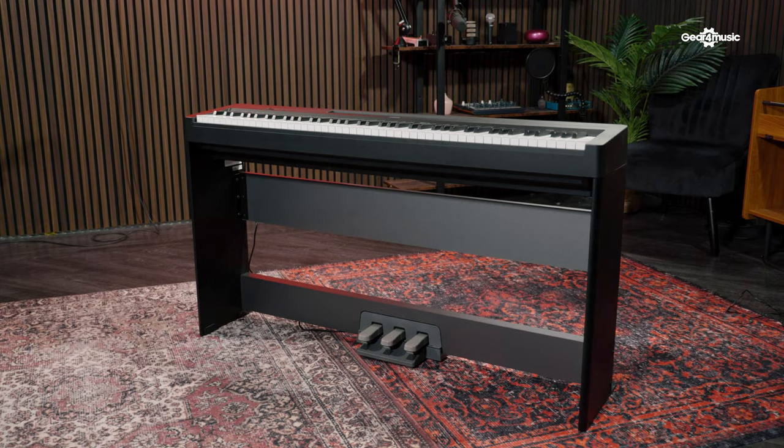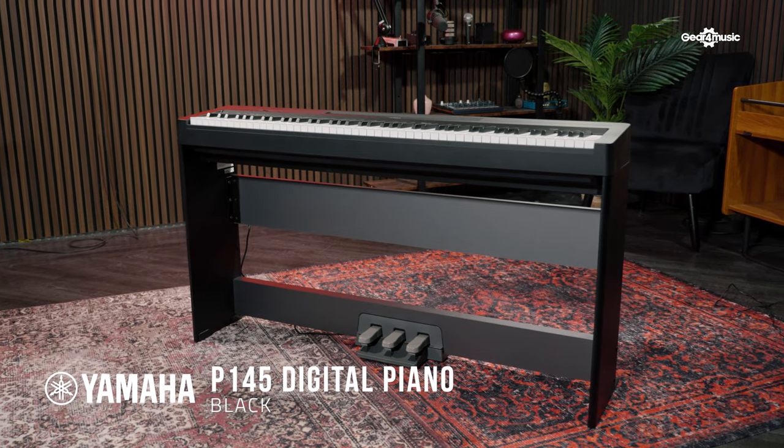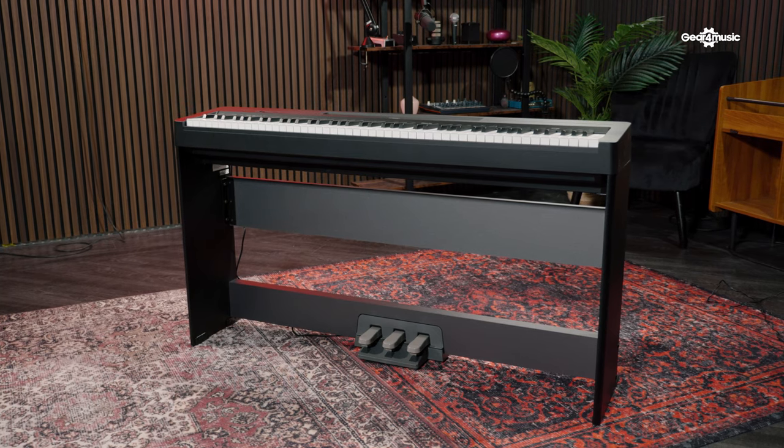Everything, James. Great to be here at Gear 4 Music — always a pleasure. And to bring the new legend, the new kid on the block, the P145. The P45, the predecessor to this instrument, is worth giving a mention to because it was a legend. I know you use P45, your uncle uses P45, my auntie uses P45, grandma uses P45, everyone uses P45. But the best just got better. This is the P145.